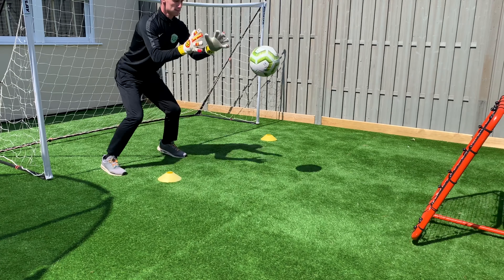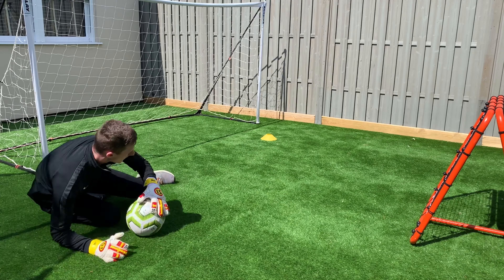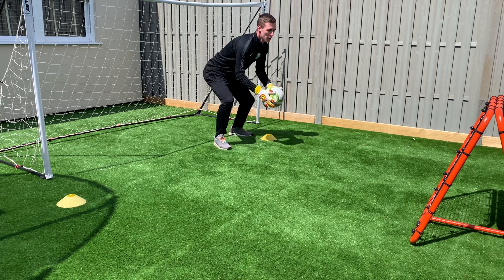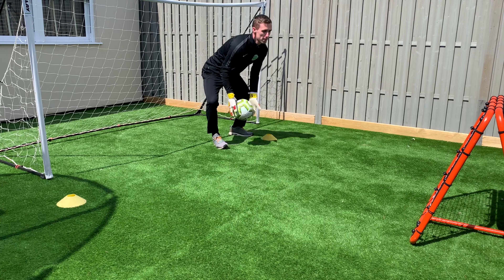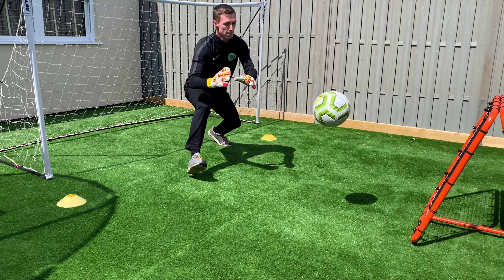Now onto the diving save. Move those feet quick and dive and save. Watch closely — how many steps do I take before I save the ball? These steps are crucial to allow me to dive further and increase my dive range.